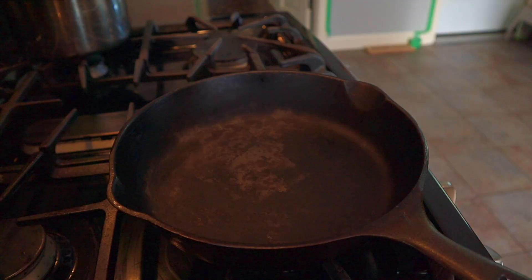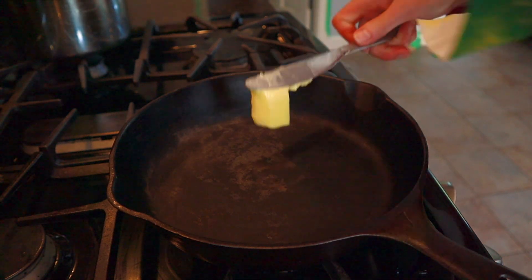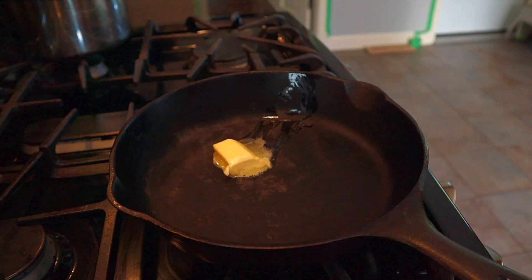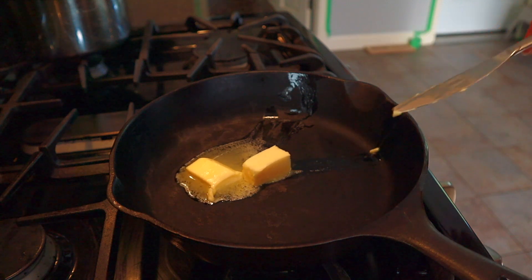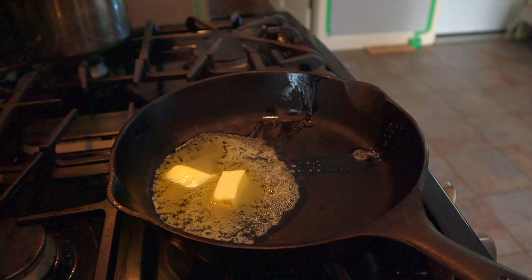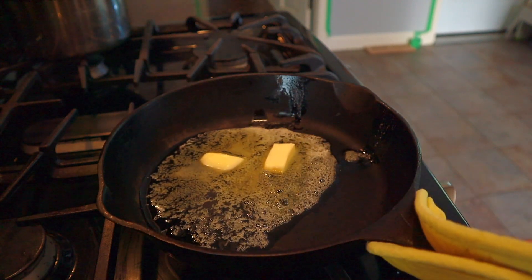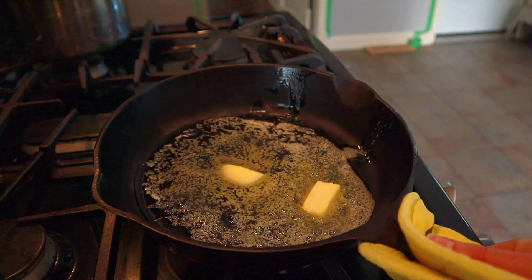Once your batter is blended, come back to your 9 or 10 inch skillet that's been heating over low heat and place two more tablespoons of butter into it. Turn the heat up to medium-high and melt the butter. The recipe doesn't say to swirl the pan, but I twisted it around to get the butter coating the bottom and sides, just to be safe.